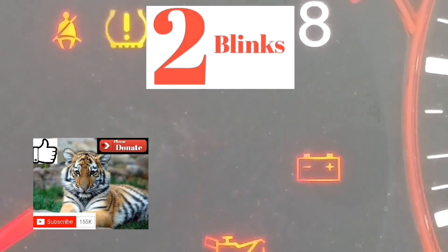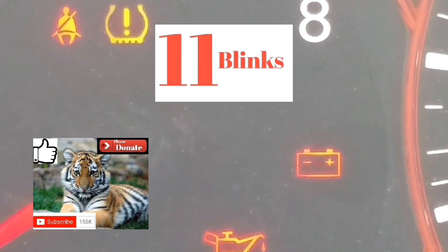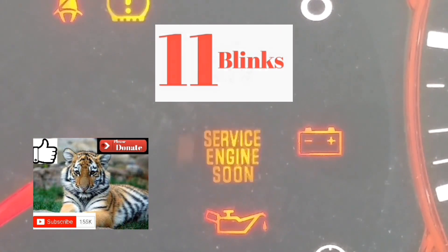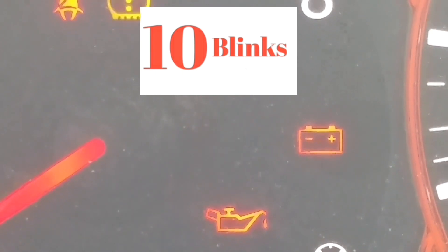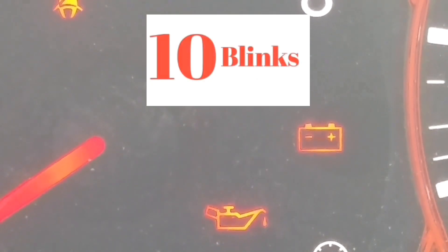If it blinks 10 times, it's a zero. If it blinks 11 times, it's the letter A. Any number of blinks from 1 to 9 is simply 1 to 9.